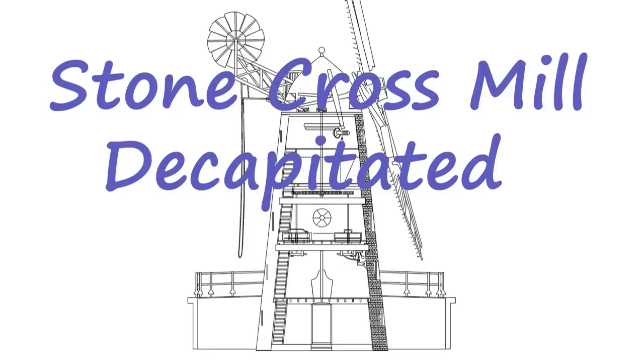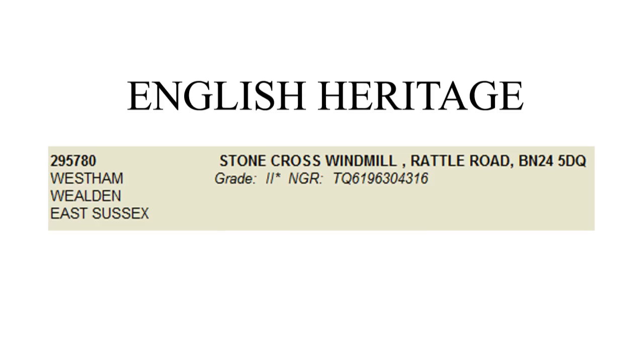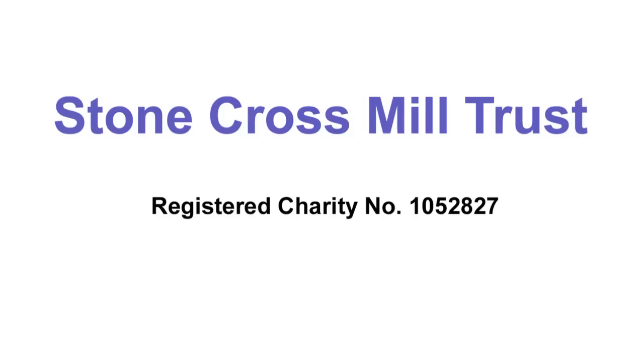Stone Cross Mill began grinding foodstuffs in 1876 and finished working in 1937, except when it was enlisted as an observation post and gun emplacement during the Second World War, as it looked out over the Channel. The brick tower and ironwork within it withstood the ravages of time well, but the wood both inside and outside suffered as the years passed. By the time ownership of the Grade II star listed building was transferred to Stone Cross Mill Trust in 1995, the mill looked a ruin.